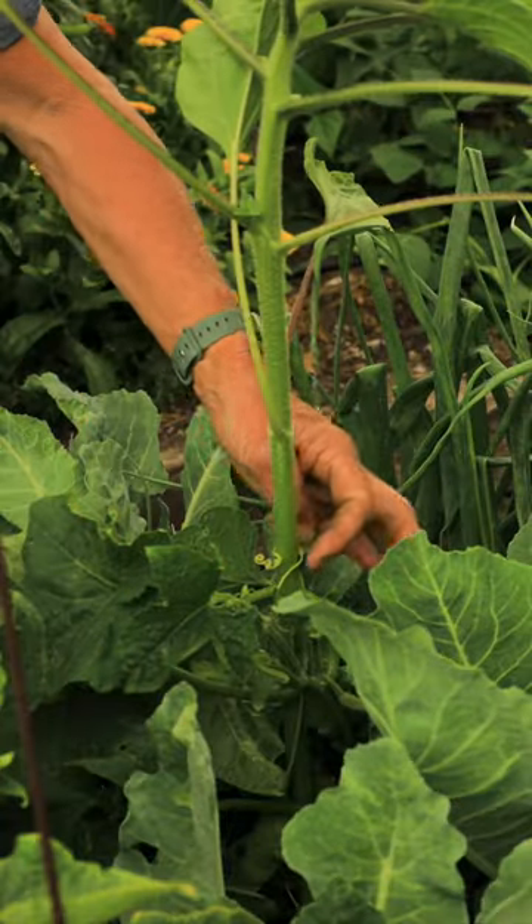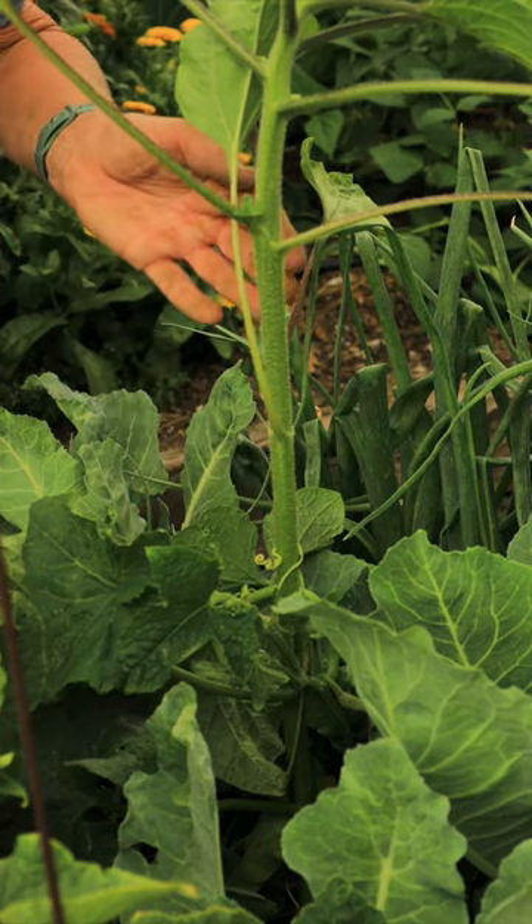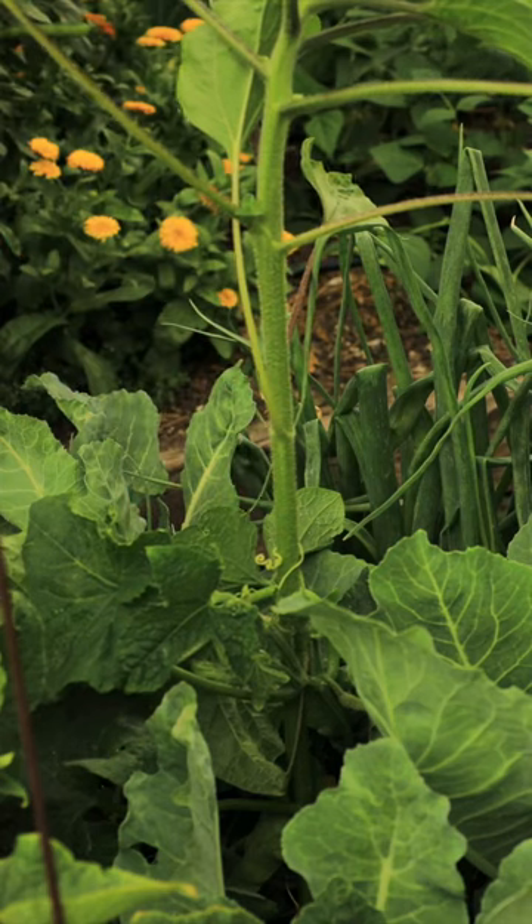Once your cucumbers start to grow, the tendrils will attach themselves to the stalk, and the cucumber and the sunflower will grow up all at the same time.